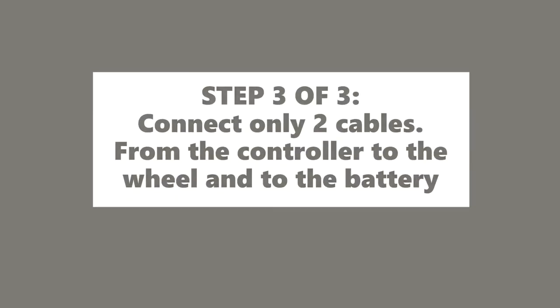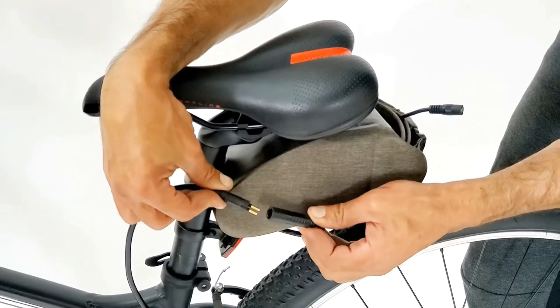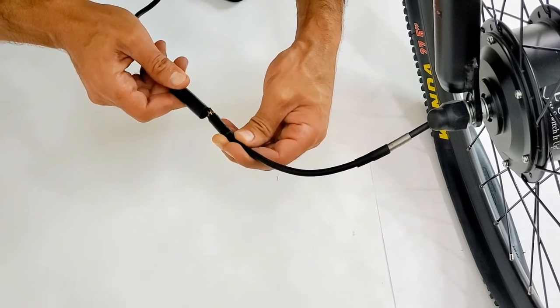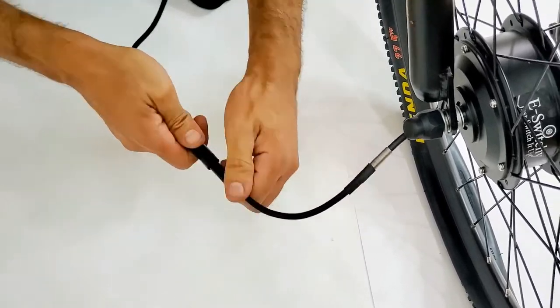Step 3: Connect the cables. Align the arrows and insert the cable with the two pins into the battery cable. Then take the other cable and connect it to the front wheel motor.